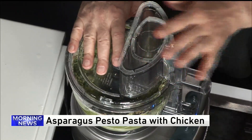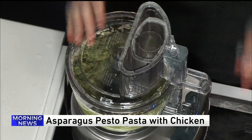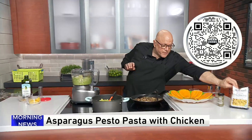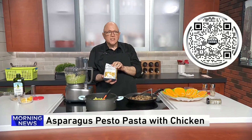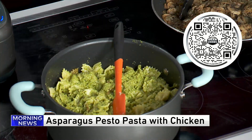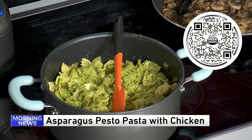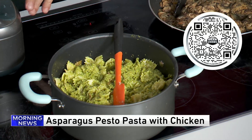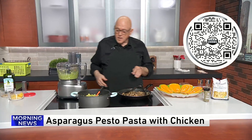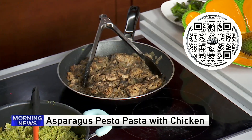This is going to go on top of the pasta that I already made. You can use any kind of pasta you want — I chose farfalle, this little bow tie pasta. Cook that to al dente. And then the chicken: I use chicken breast for almost everything now. It's so much more flavorful, it's less expensive, and I just sautéed it up.